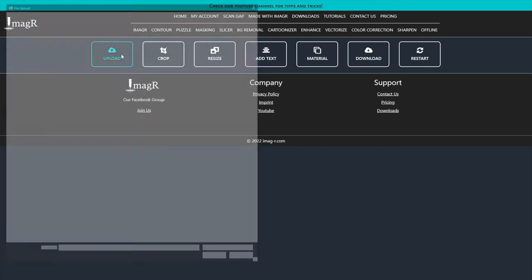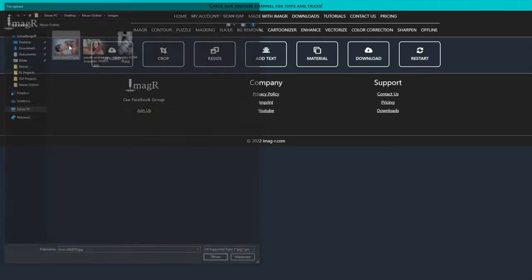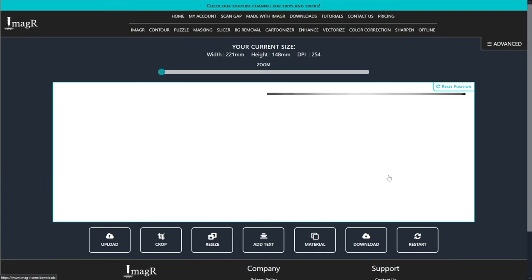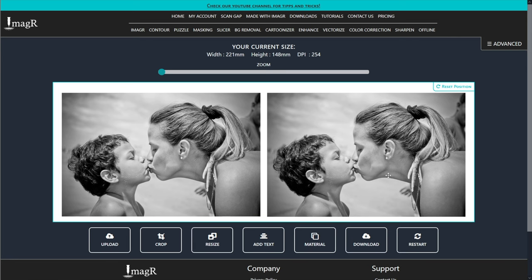Upload the image you want to prepare and click on the resize button. I will use 220 millimeters in width — the height calculates automatically. My laser needs 254 DPI; if you're unsure about your DPI just watch the video in the top right corner.